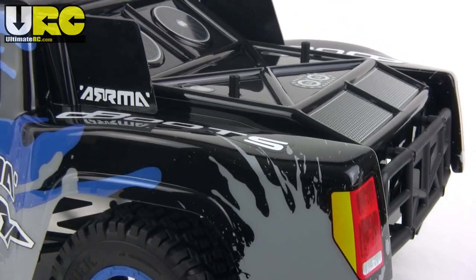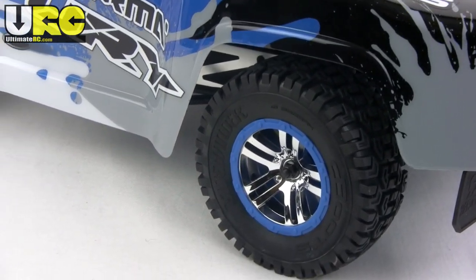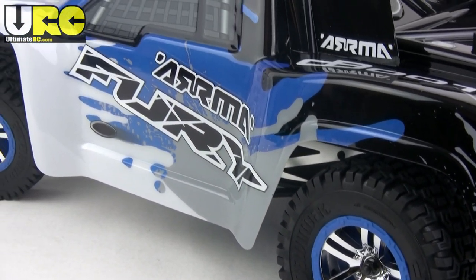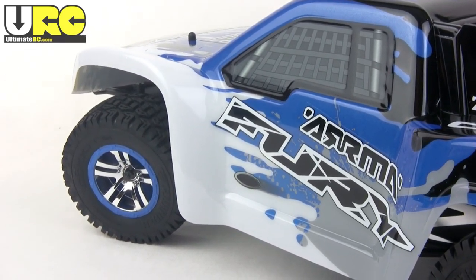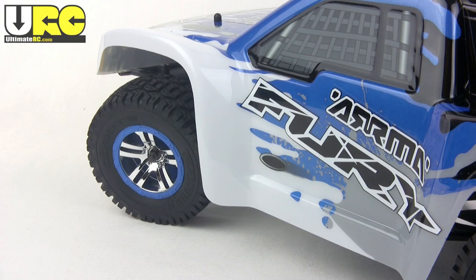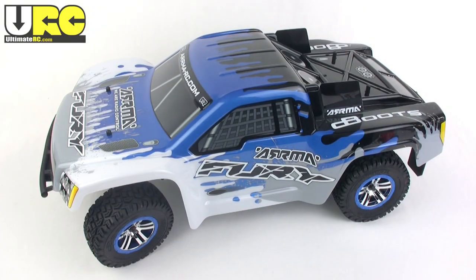Now beauty can be skin deep, but for what it's worth I do really appreciate the appearance of this truck. Arma may be a new company and it may be an off-brand at this time, but they're definitely putting in a lot more effort than other smaller brands have in the past. As always, what's under the body is what matters.